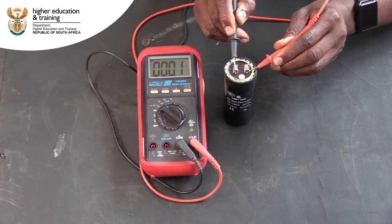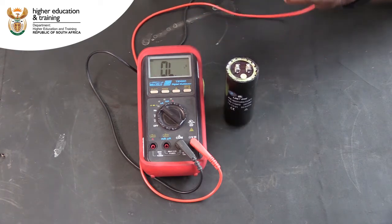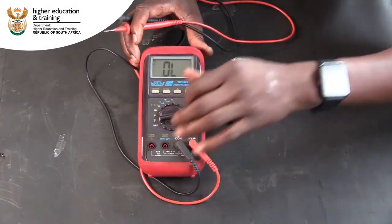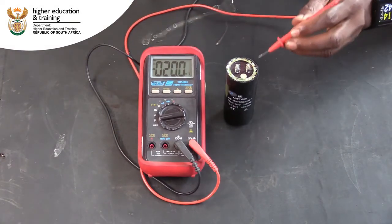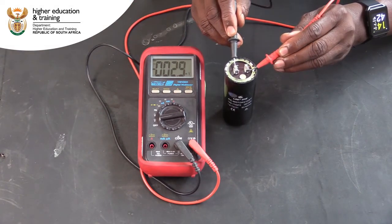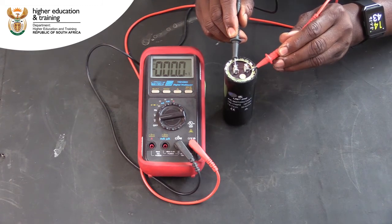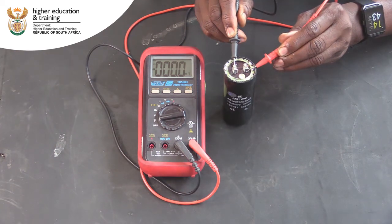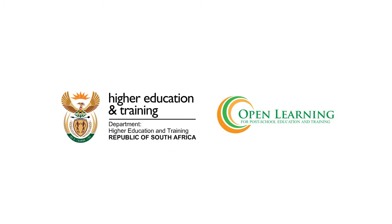This signifies that this capacitor probably has a short circuit between its blades, with current allowed to flow freely between them. If we now change our multimeter to the volt DC setting and reconnect the leads to the capacitor's terminals, we can see that this capacitor has not charged at all, indicating that it suffers from a short circuit between its blades.